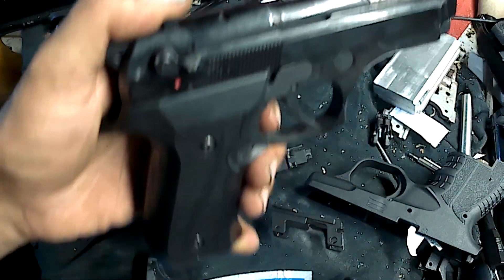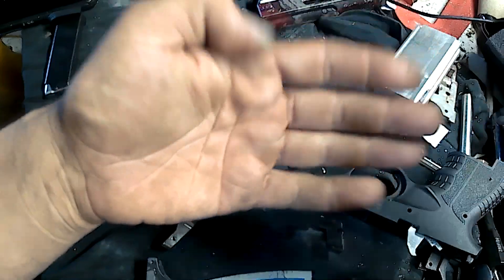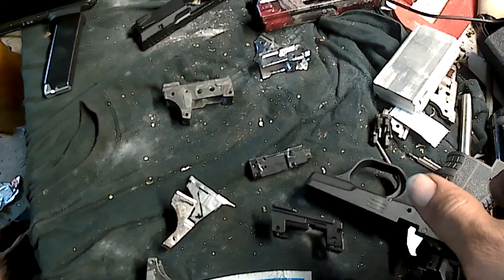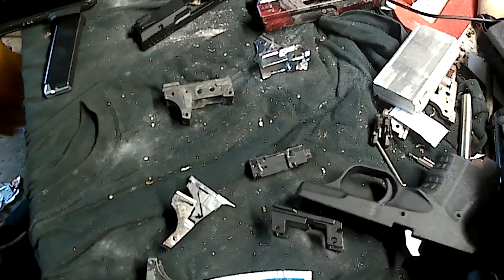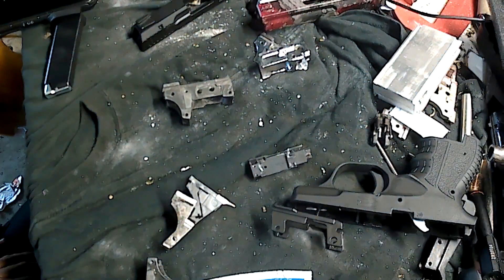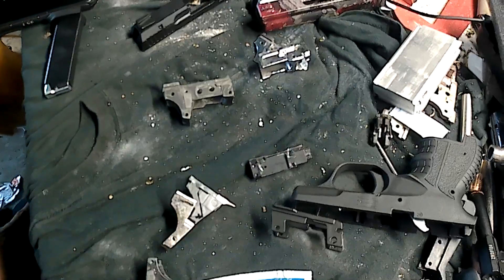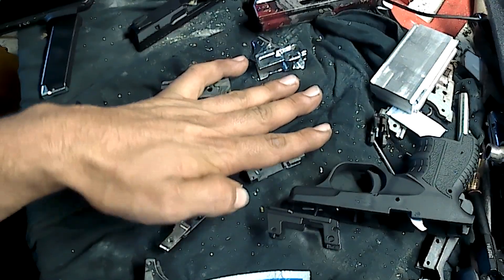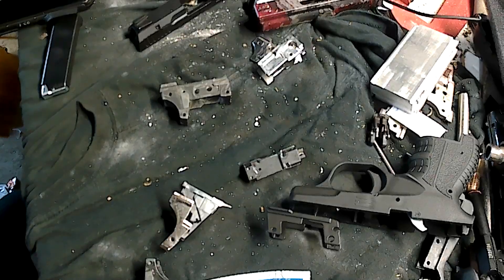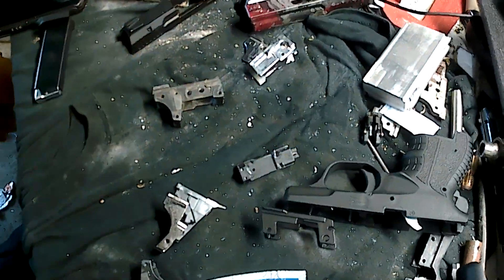I'm thinking maybe the 914 since it's smaller — take it and chop it up on the mill, mill away all the bulk from the middle down, and try to stick one of those into that airsoft frame. That could be pretty cool. I'm going to get some pen and paper, draw this idea out, and see where it goes from there. I'll cover that in another video.